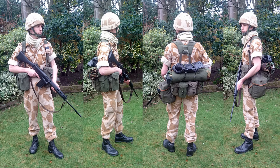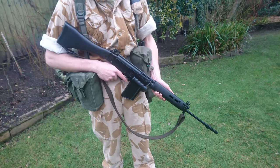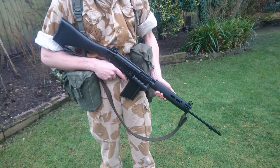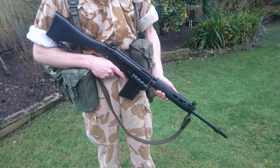The new desert uniform has been issued — trousers and shirt — and also a cover for the Mark VI combat helmet. The first thing to consider is the weapon carried, which in this instance is the L1A1 SLR, the self-loading rifle. This had been the standard issue rifle for the British Army for quite some time, but was now well on the way to being replaced by the L85. Many troops in the Gulf, other than infantry, were still carrying the self-loading rifle.